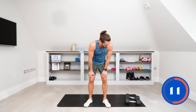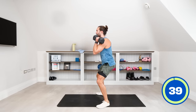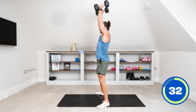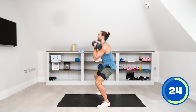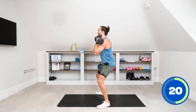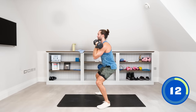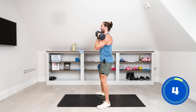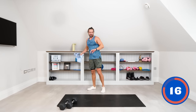Next up is the thrusters — squat down with the dumbbells, come up and push. Using shoulders, core, legs. Squat down low, drive up, arms come above the head, repeat. You can use that little momentum when you come up to push the arms overhead. Get as low as you can in the squat. Good move — sweating now.